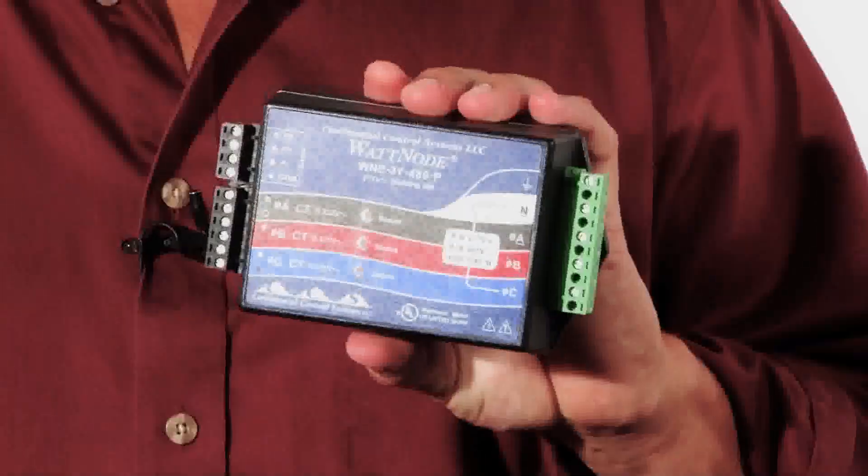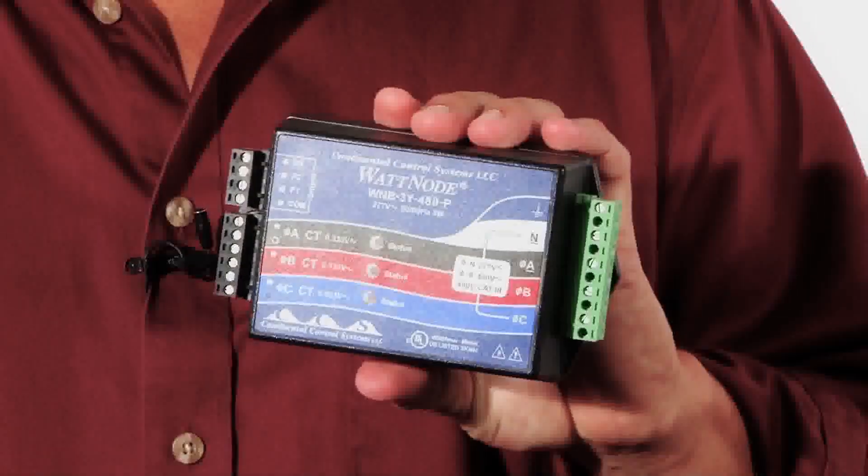In state mode, it will record the on-off or the open-close of something. When you're recording pulses, you can connect it up to a device like the watt-node kilowatt-hour transducer to record KWH.